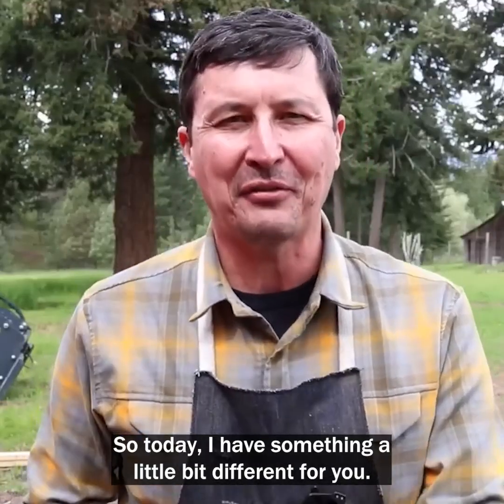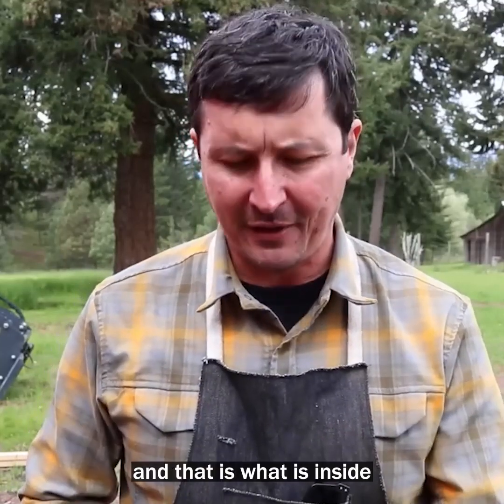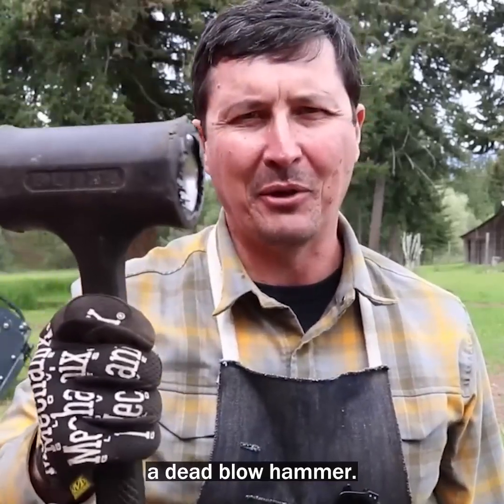Welcome back everyone. Today I have something a little bit different for you. Today we are going to get to the bottom of a mystery that has plagued me for years, and that is: what is inside a dead blow hammer?